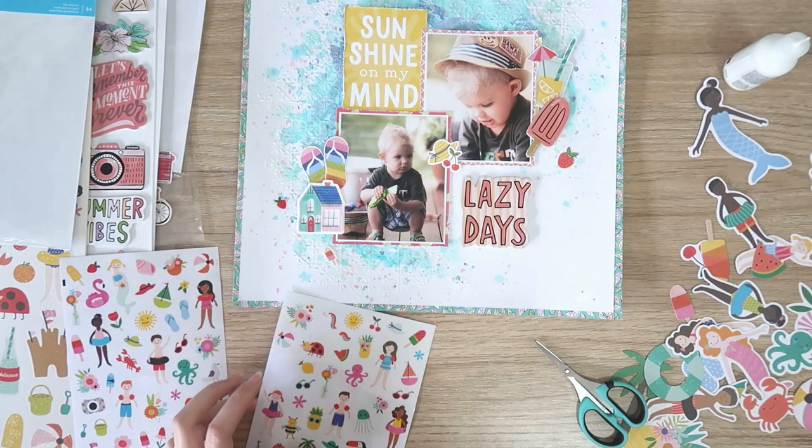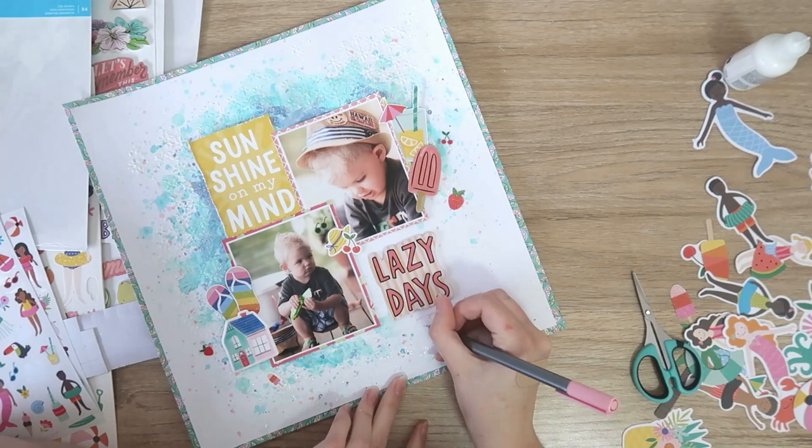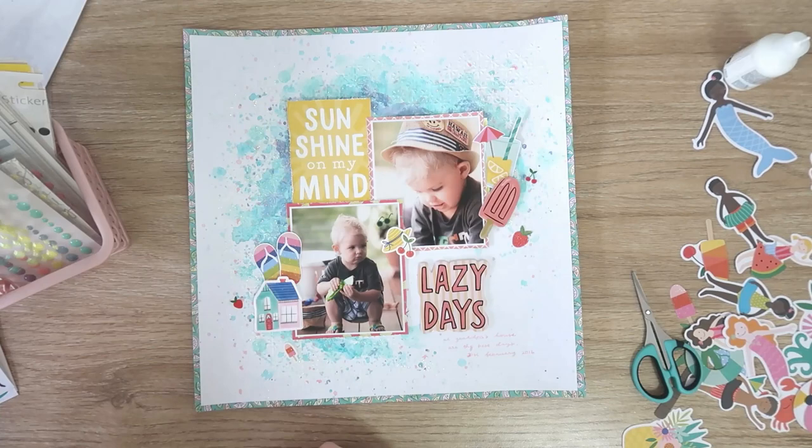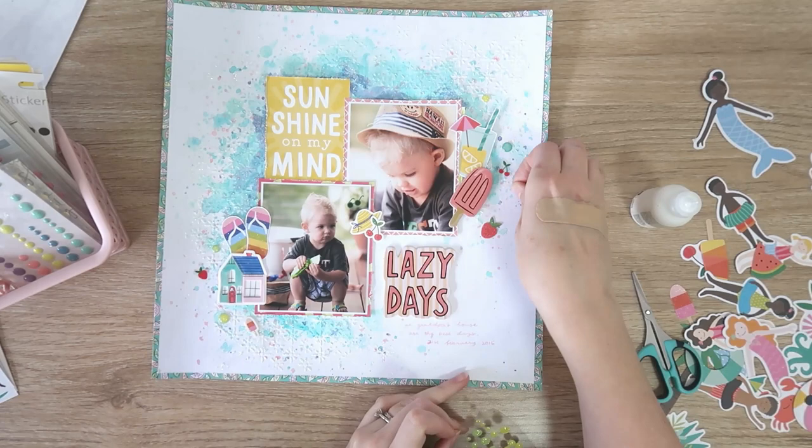These are just some teeny tiny clear stickers from the Pebbles collection — they're really, really sweet, so I'm adding a few as some sprinkly bits. Just doing a couple of lines of journaling with a pink pen, following on from my Lazy Days title: 'At Grandpa's house are the best days,' then the date. The final thing I'm adding is some little glittery enamel dots in groups of three around my embellishment clusters, with a bit of wet glue to make sure they're secure. And that is my layout finished.